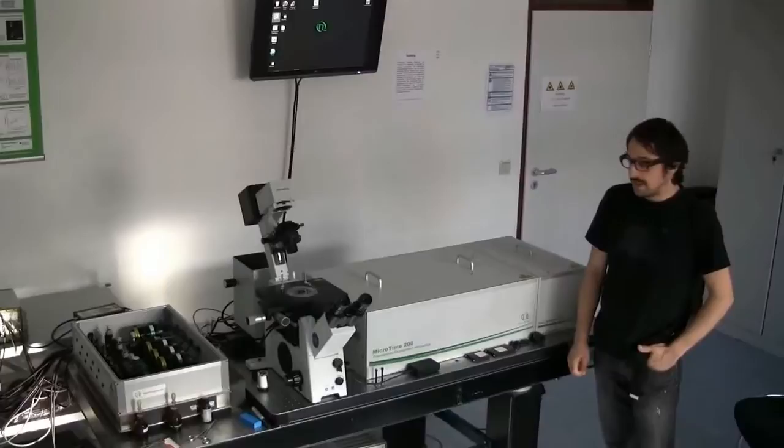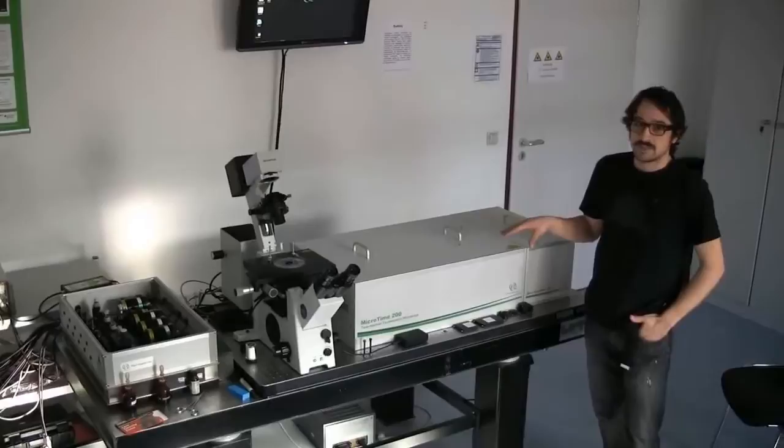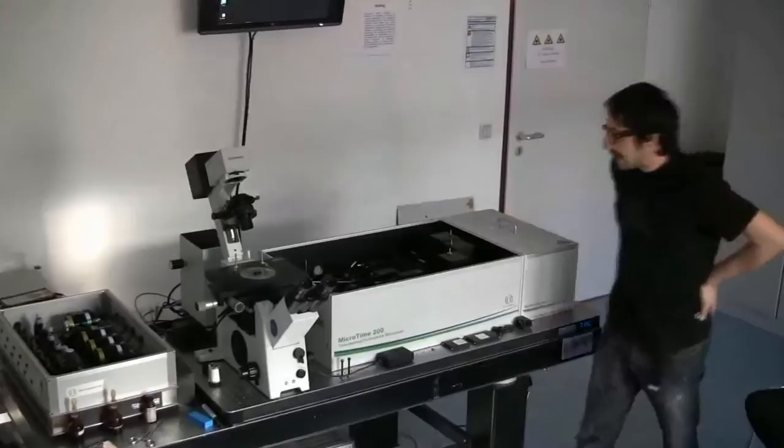It is a time-resolved machine and unlike other microscopes you may have seen, this is a rather big system sitting on this table here. The special advantage of this system is that you can actually take off the lid and do things here on this microscope. You can have a look at what is going on inside, or you can have a look at the confocal setup, which is here on the right hand side.